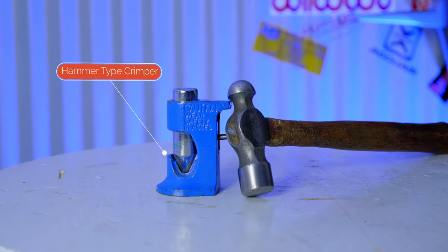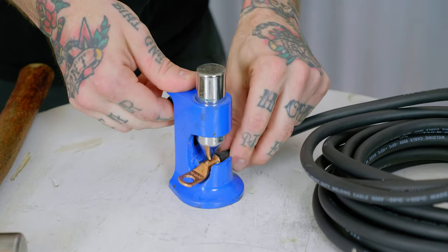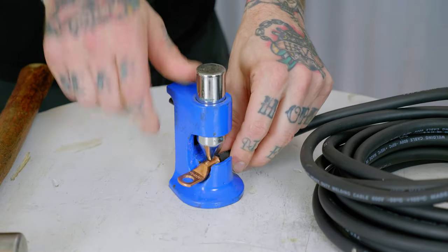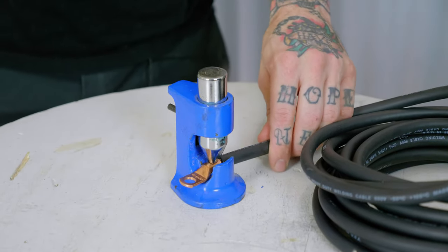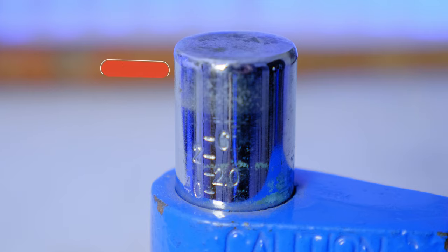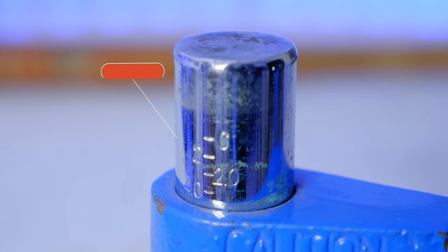Right after the battery terminal end is soldered, I'll stick it into the battery crimper. Then move the plunger of the crimper down onto the eyelet, rest it on there, and smack it with a hammer. I hit it again and again until I reach the mark on the side of the plunger — it's marked for the size of cable I'm working with. Here I'm working with two gauge, but you can see marks for 2/0, 4/0 — that's double zero and quad zero cable.